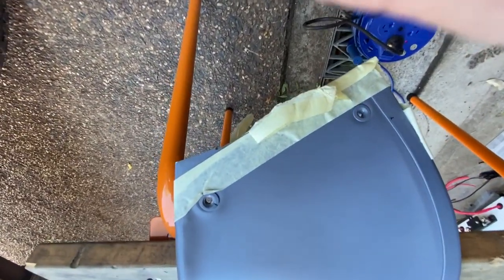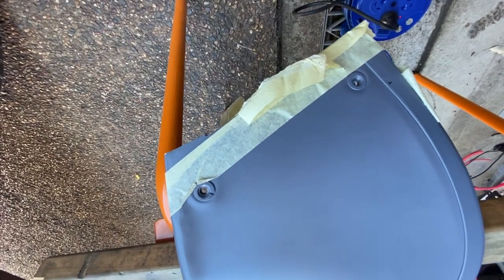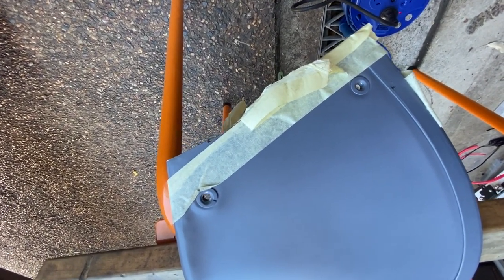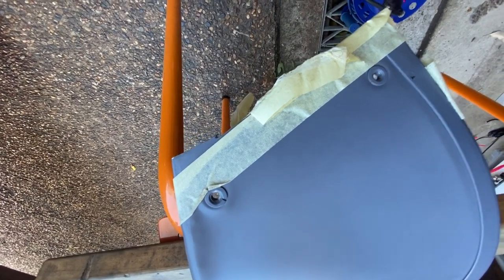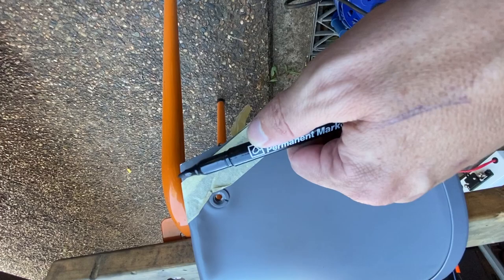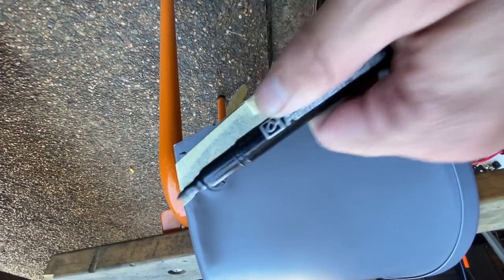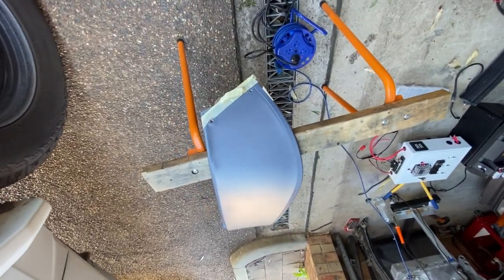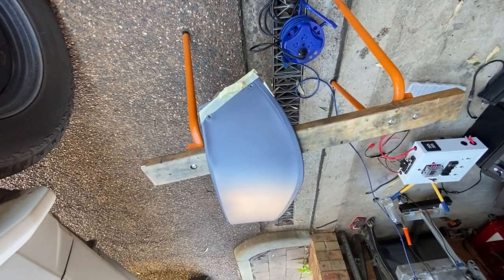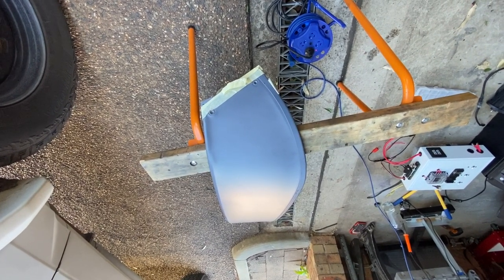You can see that edge there. We're going to cut this time a little bit more along the straight line of the masking tape, but probably not all of it — just leave a little. The idea is to cut off a little bit and sneak up on it, rather than cut too much.